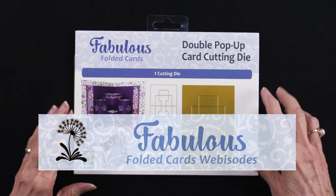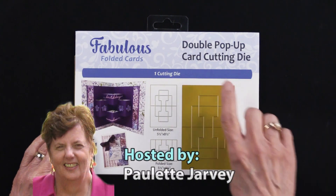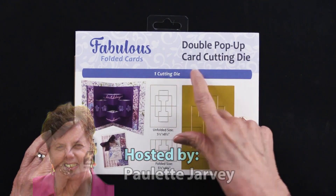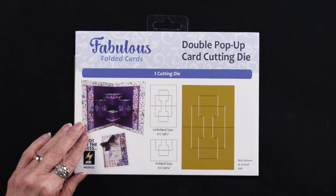Welcome to the first Saturday and we have a new fabulous folded card die cuts. This is the double pop-up card cutting die, and wait till you see what Teresa has created for us.